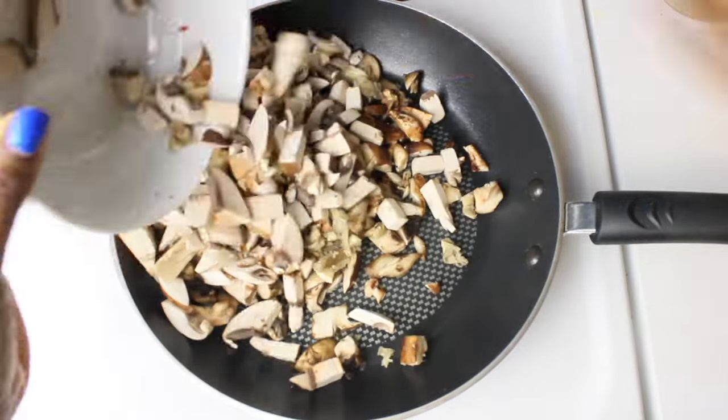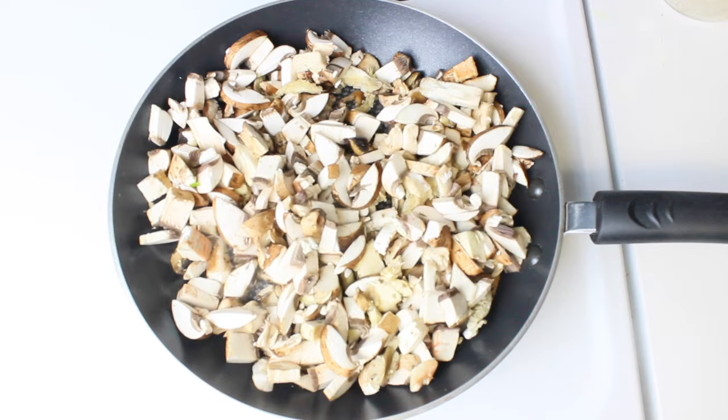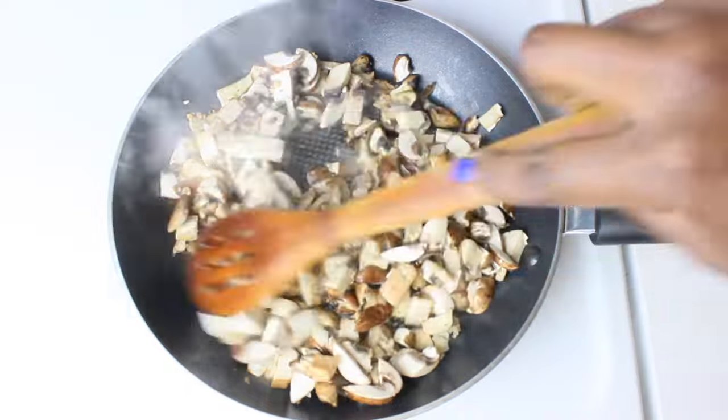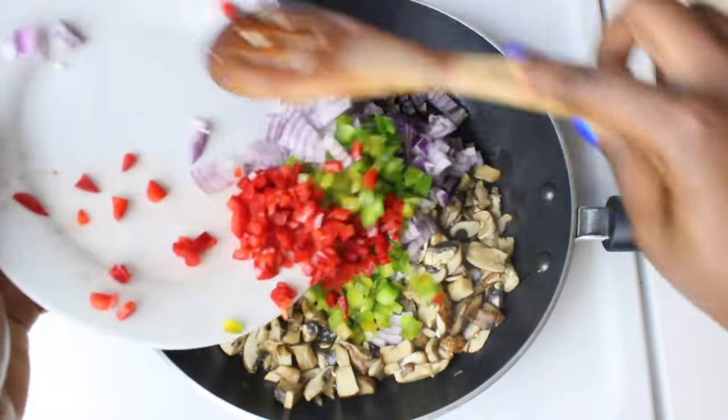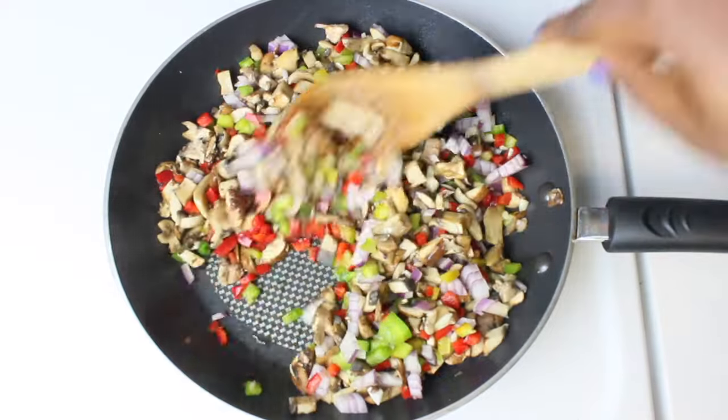We're going to start by sautéing our mushrooms on a nonstick skillet placed on medium heat. There's no need to add any broth or water since the mushrooms will release enough fluid. Once they shrink enough in size, go ahead and add your onions, bell peppers, and garlic. Let them simmer for a minute or so.